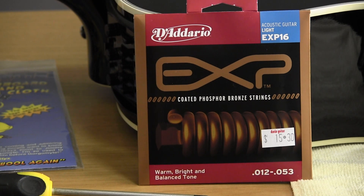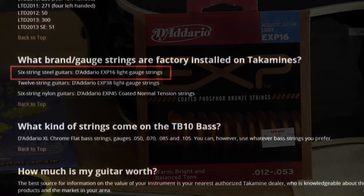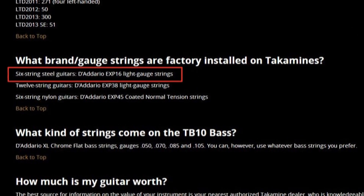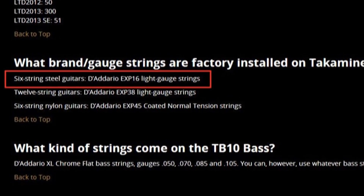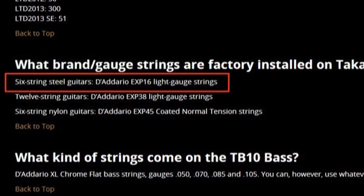If you don't know what the factory strings are on your guitar, you can contact the shop that sold you the guitar, or check the manufacturer's website for recommended strings. In the case of the Takamine on the table, the recommended strings are the D'Addario EXP-16 acoustic guitar light coated strings.